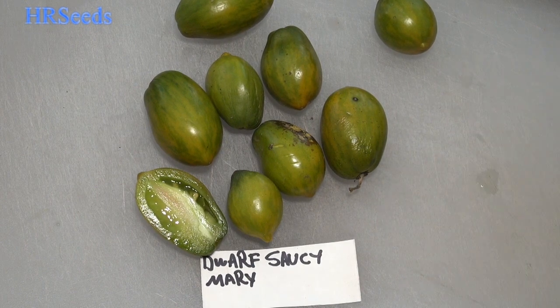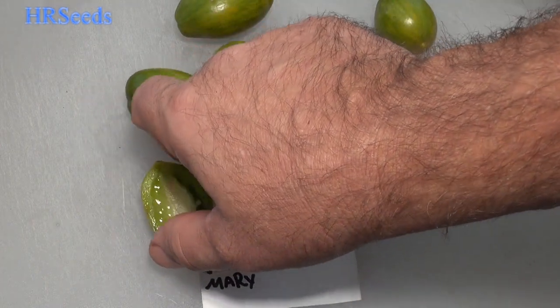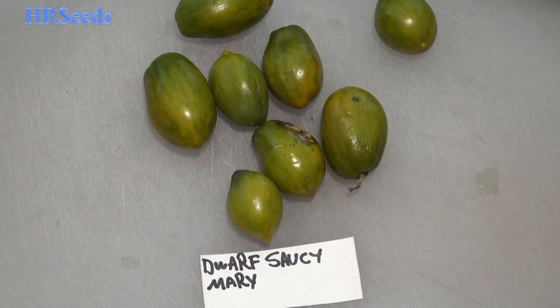Let's give that a go. It's got an interesting flavor — actually tastes pretty good. See, you can't always pre-judge the tomato before you taste it, because oftentimes you'll find that you're just not correct. This is actually a pretty good tomato to be honest.